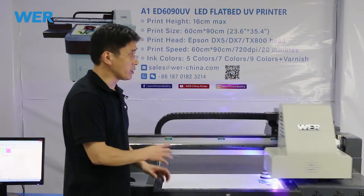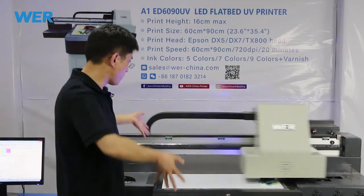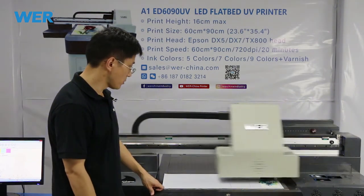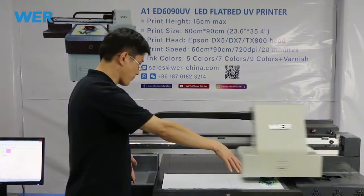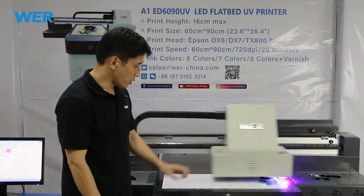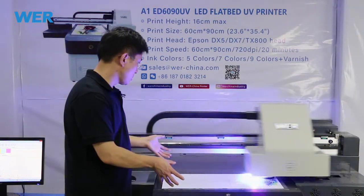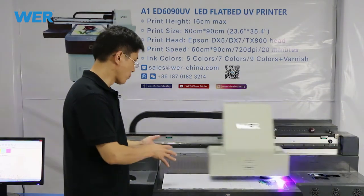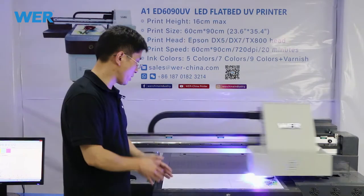Maybe you can make a UV printing tray and a jig on the flat board UV printer. This machine size is 60 by 90 centimeters. So this hockey puck is small — maybe put 20 pieces on this size, 60 by 90 centimeters.